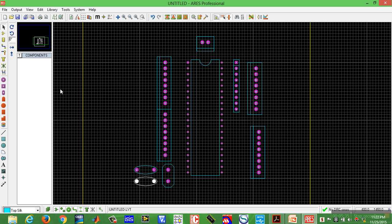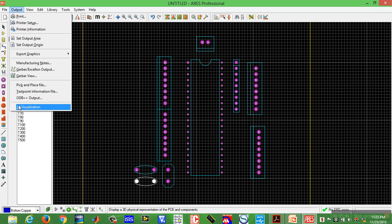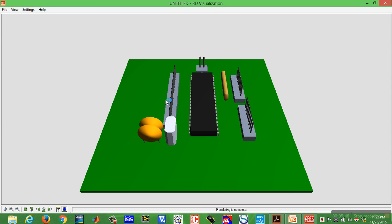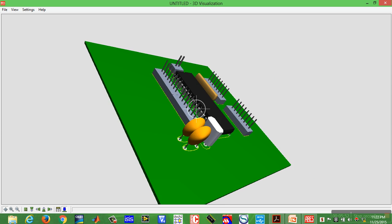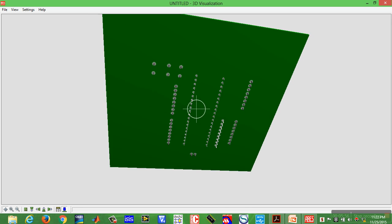Now we can check the layout. Click on View and go to the 3D view output — 3D visualization. Our PCB will look like this. This is the solder side and this is the component side.